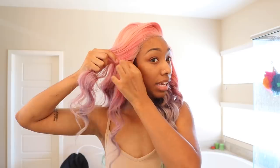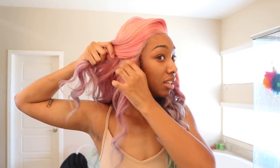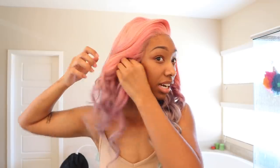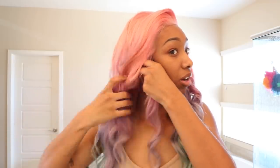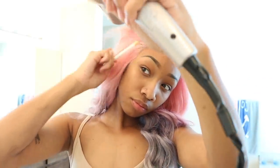I got it — like I got this. Y'all gonna see how it is right now. Alright, I'm about to glue it down, swoop my baby hairs, cut off around the ear. I'm gonna have to cut all of this on this side. I hope it doesn't look weird.